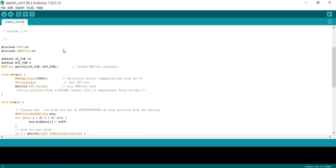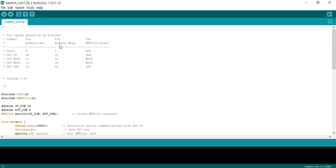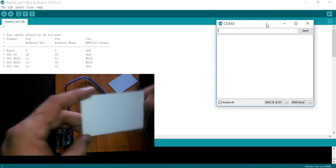Let's upload this code by clicking the upload button and wait for a while. I have four RFID tags, so let's find their identity numbers. Now click on the serial monitor. Find the identity numbers of all the tags and save them in a file.